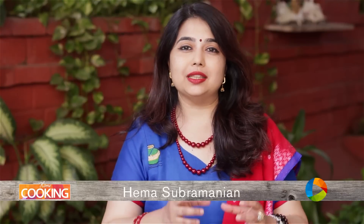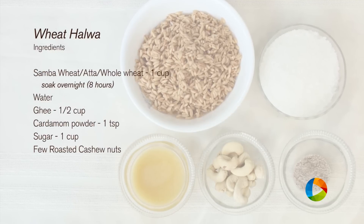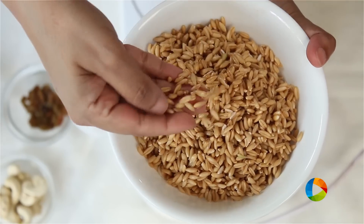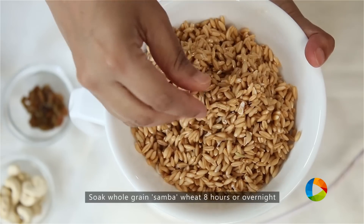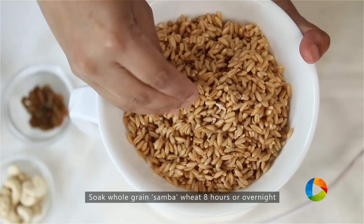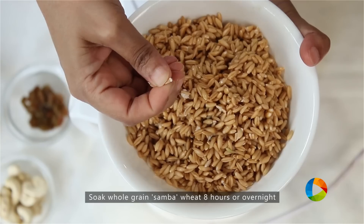This Wheat Halwa is made with the Samba variety whole grain wheat. Let's get started. 1 cup Samba whole grain wheat — this has been soaking for about 8 hours. You can soak it overnight or for a minimum of about 8 hours. Only then it will be nice and soft. This is how it should be.